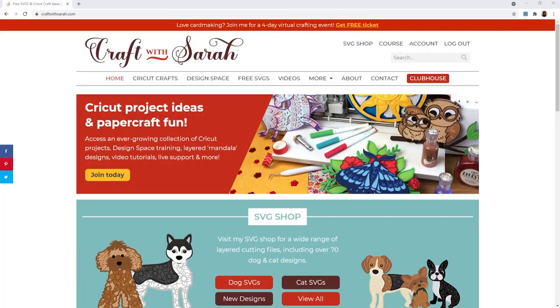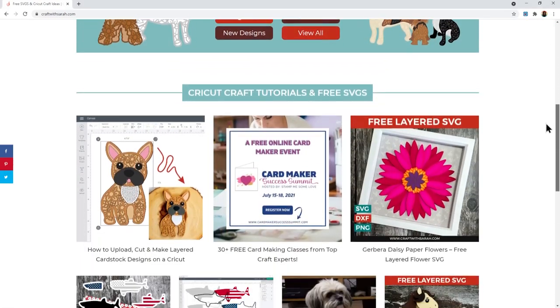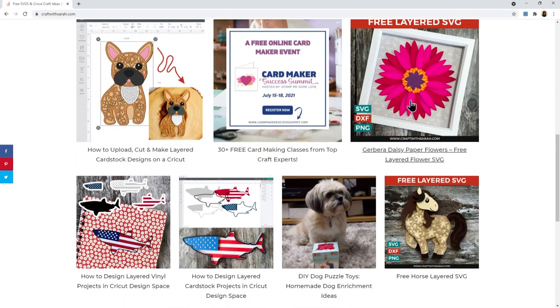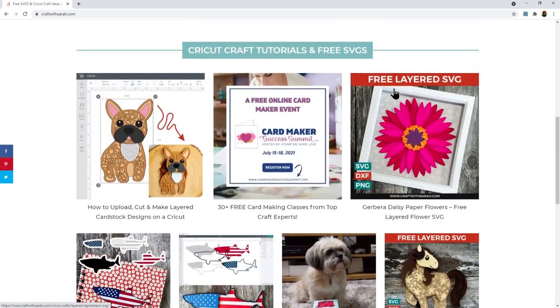There are a few different ways you can get my free gerbera daisy SVG file. The first is to go to the home page of my website craftwithsarah.com and scroll down the page. At the moment, because this is quite a new file, it's still on the home page so you can click in there to go to the article and download the file. However, it won't always be there because this page only shows my latest tutorials, so eventually it will drop off.